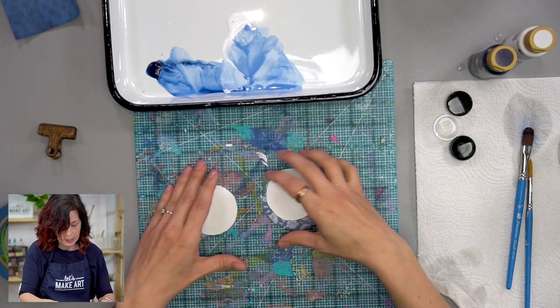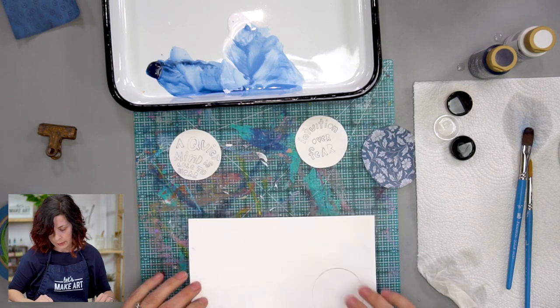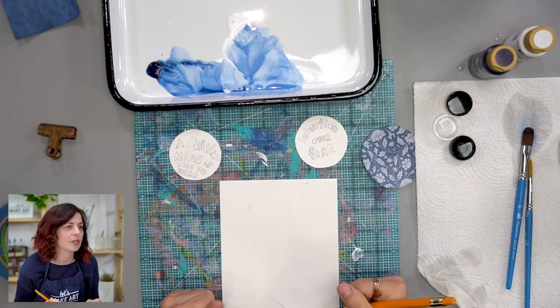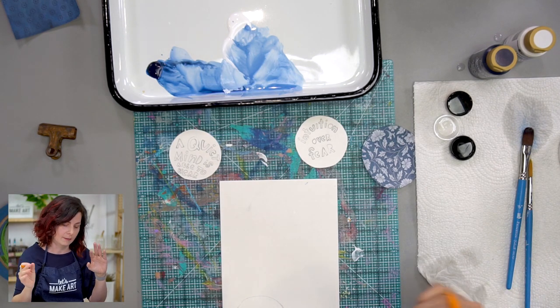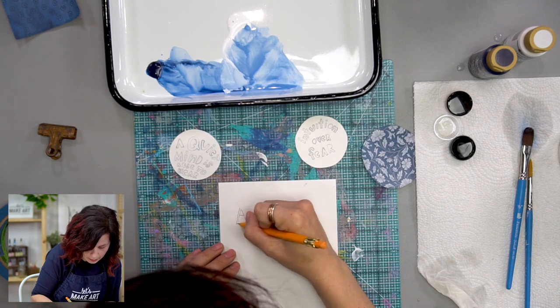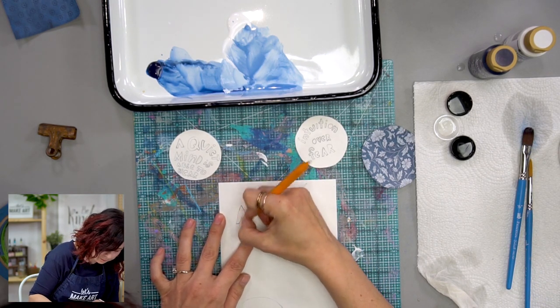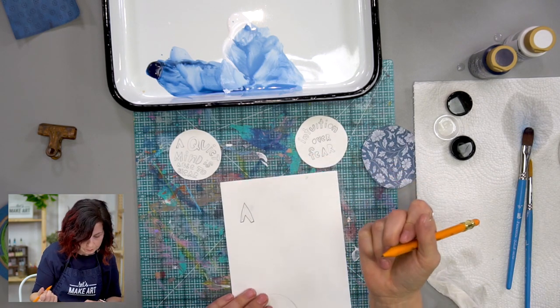The next step is that I did some really loose lettering. I have the quote here, but one thing I learned from Nicole — she does hand lettering — is this skeleton lettering technique. So if you have an A like this, you can draw around the A, and this is your letter, then you can kind of erase the middle and you've got a loose A. You can change it up however you want — that's basically how I did these letters.